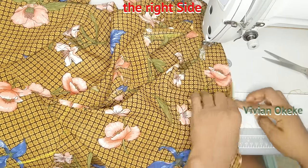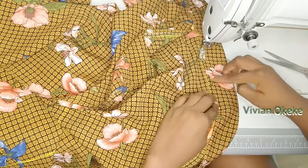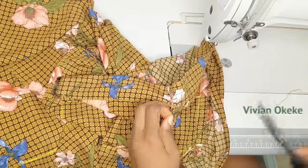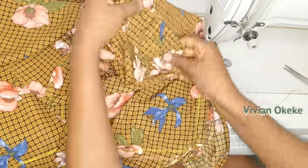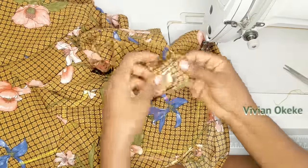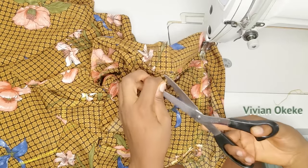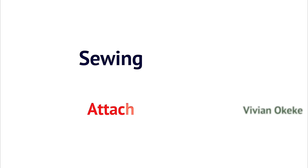Remember: sew from the wrong side, then flip to the right side and top stitch the band, following the lines very slowly and carefully. Don't rush — if you want your skirt to come out pretty, take your time and you'll get beautiful results.